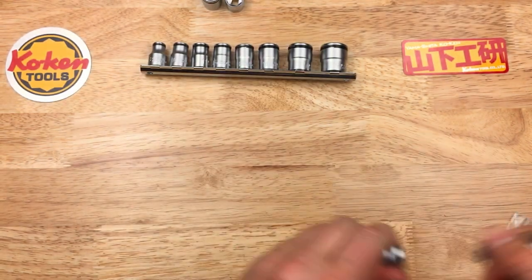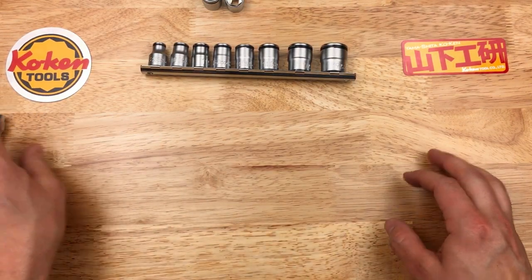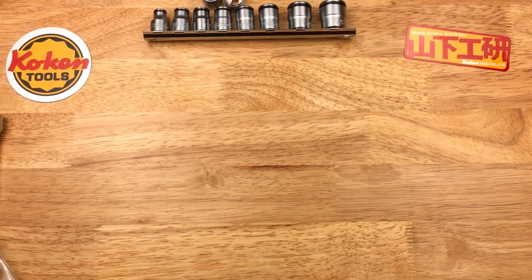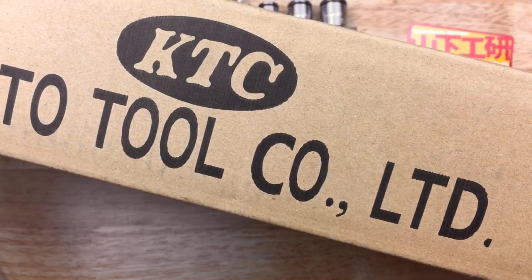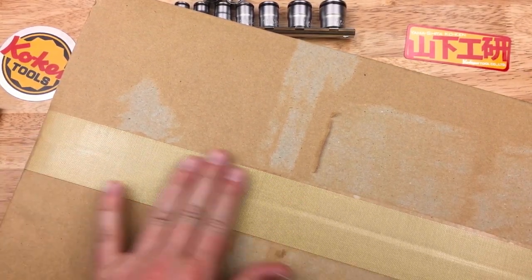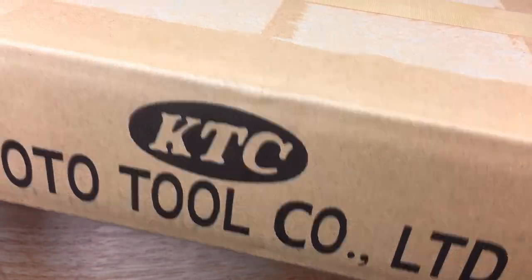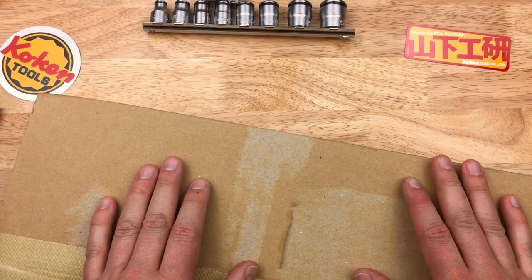And that's kind of it for this video — just a couple of Koken items. The next thing I got: right before I started this video the doorbell rang and something came in. This is from Kyoto Cool Tool, KTC, from Japan — has that fibrous Japanese packing tape. We'll take a look at this one in the next video. Straight from Japan, right off the plane. But we'll catch you next time, and thanks for watching.